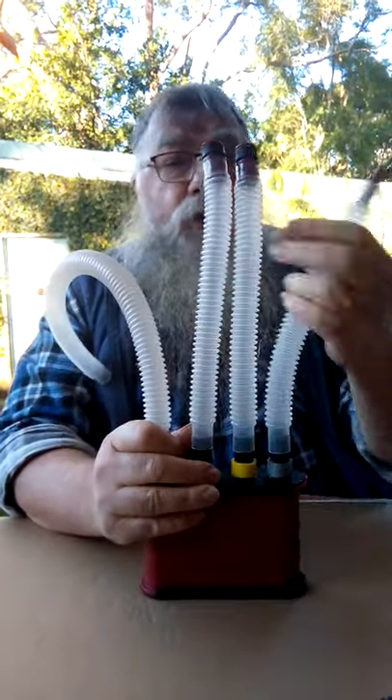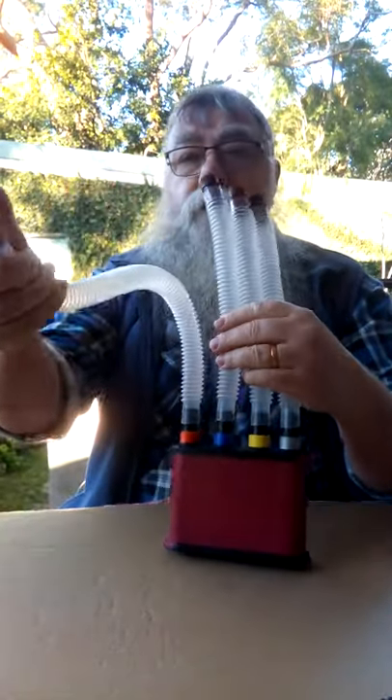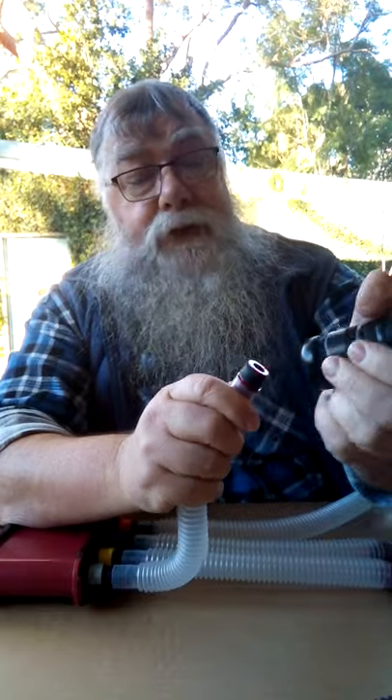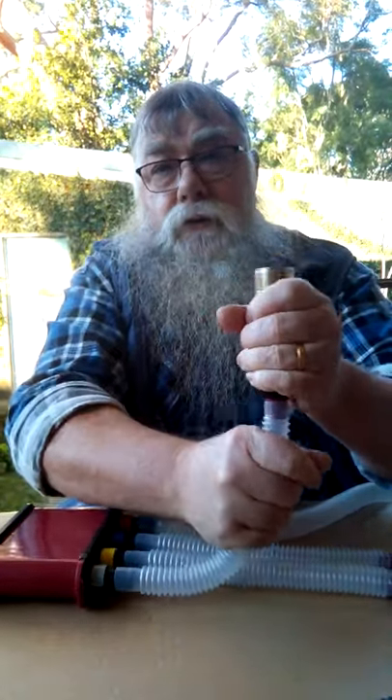There's one tube for each drone stock, and one goes off to two drones. This particular one has little screw fittings and a little rubber expanding washer, so you put that in the bottom of your drone and just wind it up — it expands the rubber and holds it on there.